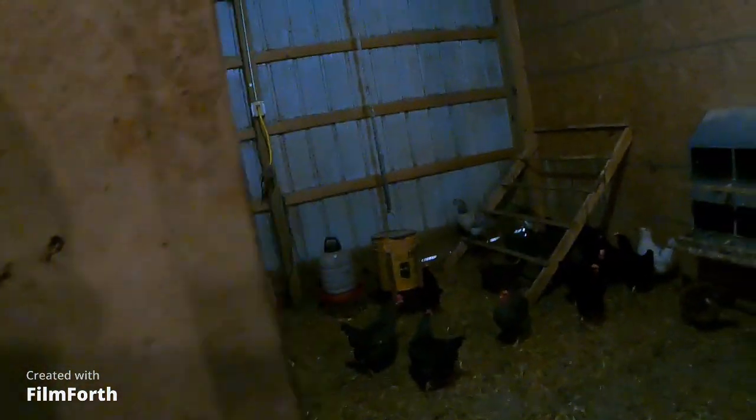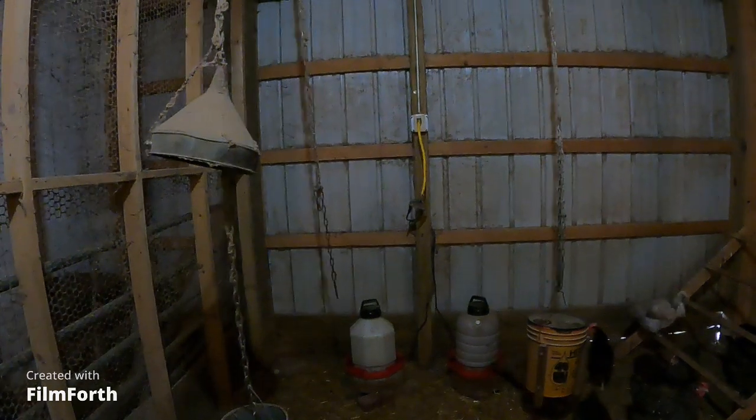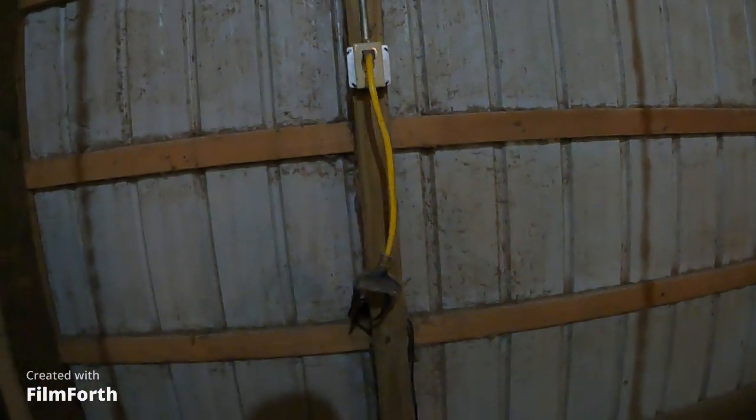Alright, so we got a new outlet in this thing. No more light on for the GFCI. Plugged her back in and we're nice and warm on the hot plates.